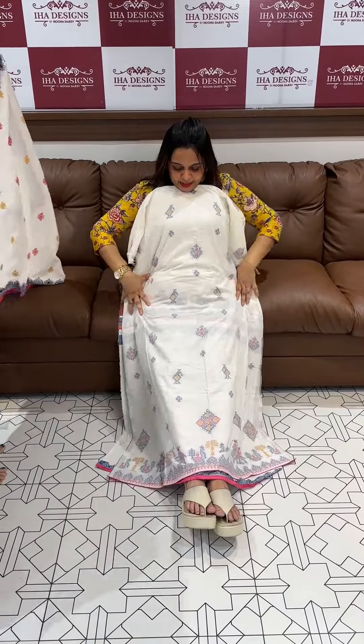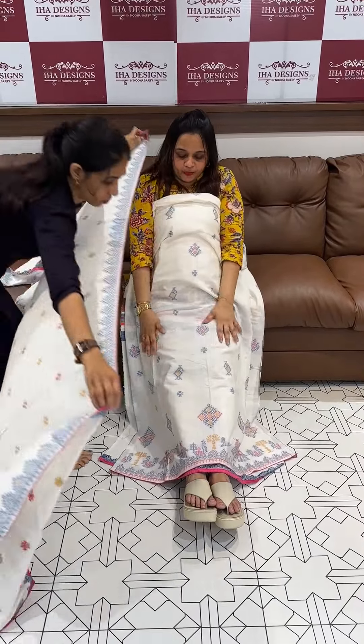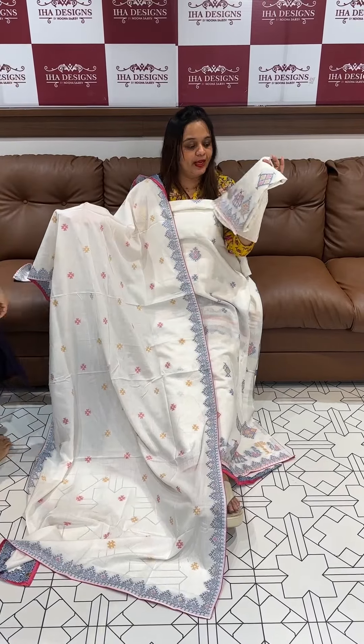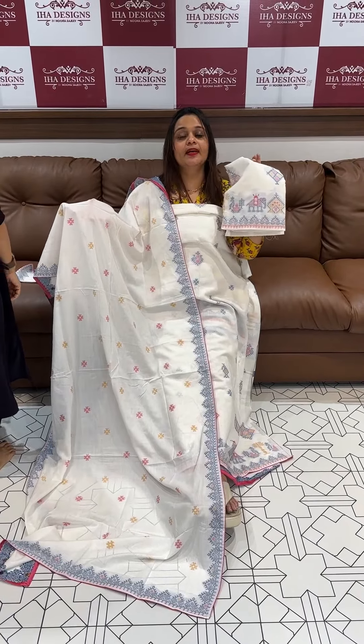Next one is off-white with peach — super cute peach tone. This is a pure cotton jamdani pattern, ready for dispatch and express delivery. Thank you.